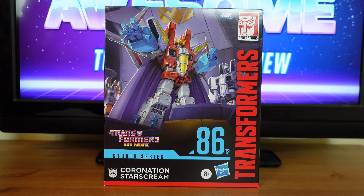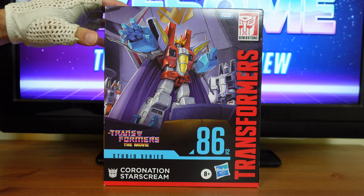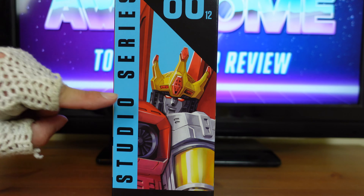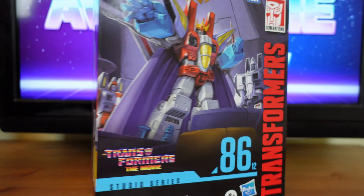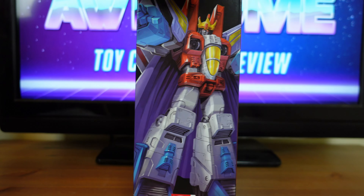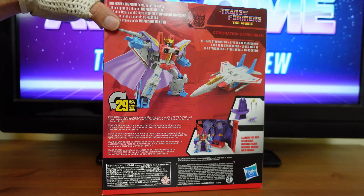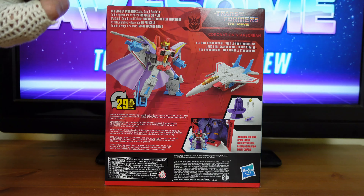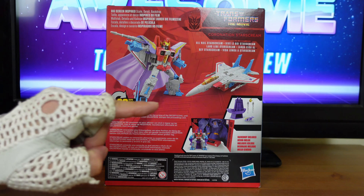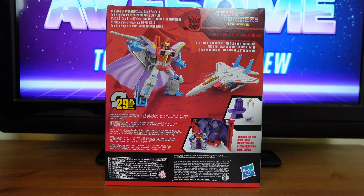Then down here you have the Transformers The Movie logo. On the side of the box here you have this beautiful illustration of a close-up view of Starscream. Then on the other side here you have a full-body view of Starscream. Then on the back of the box you have all of the figures featured, such as Starscream in his coronation gear, Starscream in his jet mode, and Starscream on his removable backdrop.